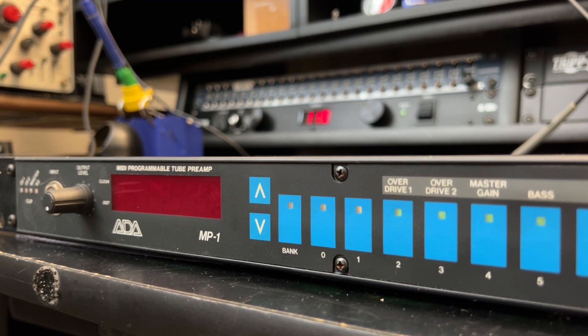A lot's happened since then. I've had a number of these units go through my hands. Now the last one I have has been parted out as a donor unit so I can keep you guys up and running — those of you that are still running these.